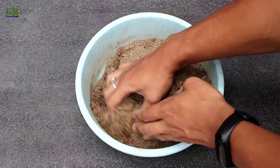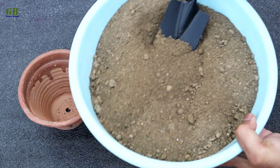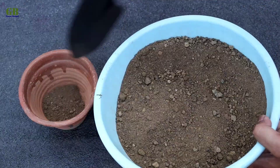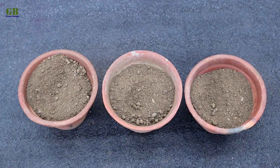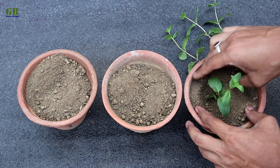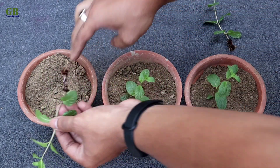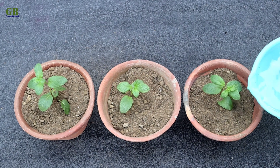Mix it well. Take some pots and fill them with the potting mix. Plant the pudina in the center of the potting mix. Finally, water thoroughly.